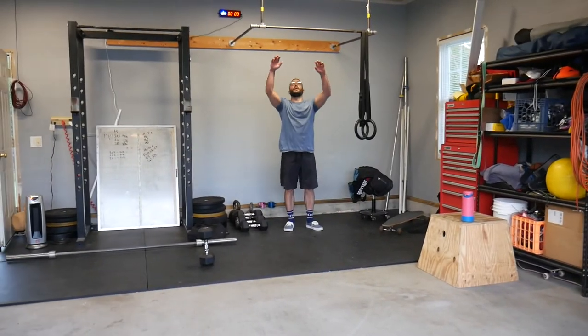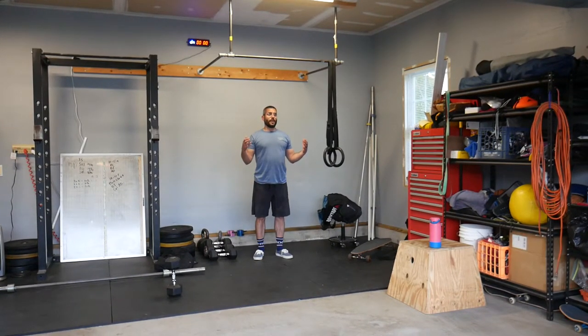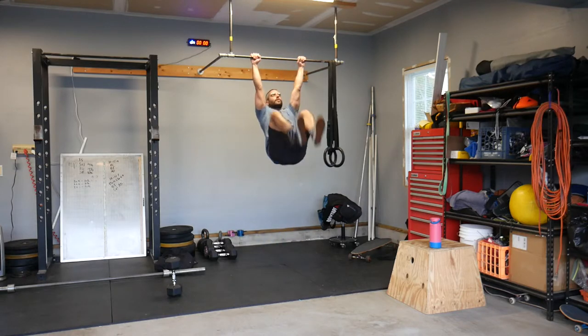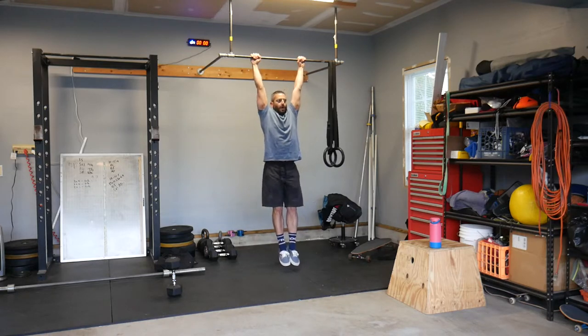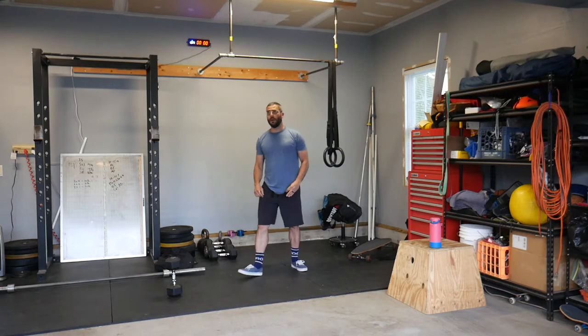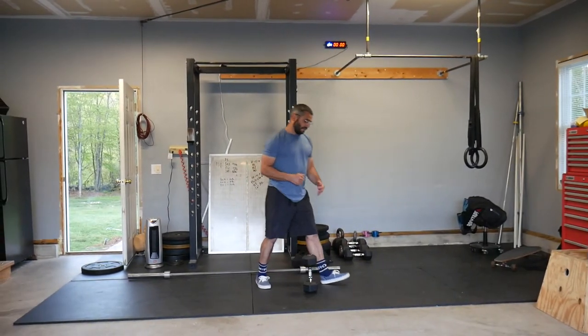Then we have toes-to-bar. Remember we're trying to get our toes to the bar between our hands at the same time. If you have a pull bar, getting through that second rep can be somewhat difficult, so fight through that second rep to get into your kip swing.